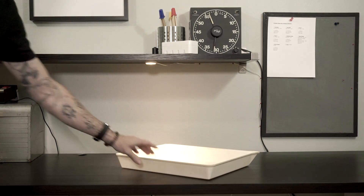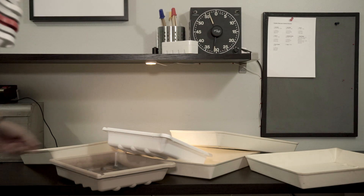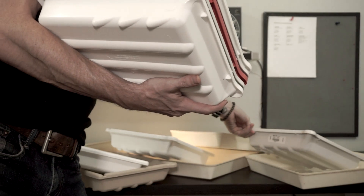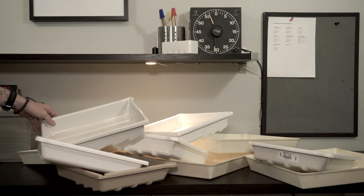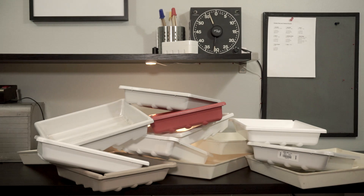Number seven: get lots of trays. It seems obvious that you need one for developer, stop, and fixer. But when you start getting into more processes, you're going to need a lot more. I've got trays for developer, stop, and fixing, plus multiple rinsing baths, two fixing baths, a hypo clearing agent, and outside I have a selenium toning station with selenium, a water bath, and a holding tray - that's 13 trays total. I usually have one or two leftover, but it's a lot. Luckily I'm working 8x10 and I can get Patterson 8x10 trays for about five bucks. Nevertheless, get ample trays.